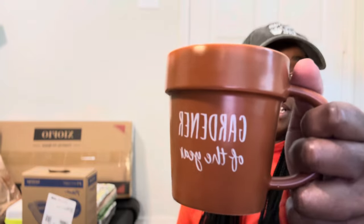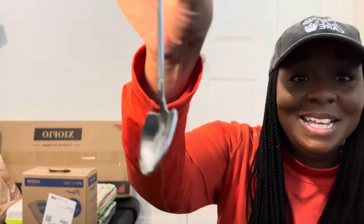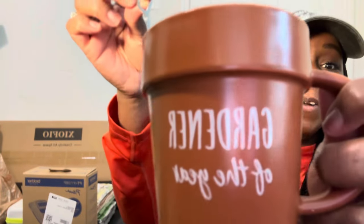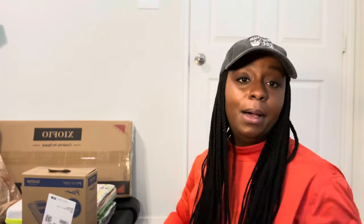Did I need this? No. Did I want it? Yes! I got me a 'Gardener of the Year' mug — because if you don't give yourself a trophy, who's gonna do it for you? And check out the little stirrer — it's a little shovel! I'm gonna be out doing my garden talks drinking tea out of this. It's just the cutest thing.